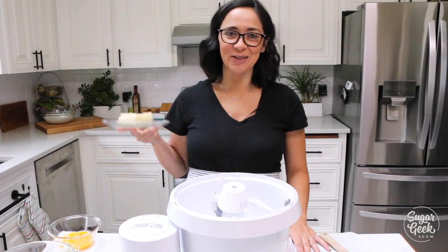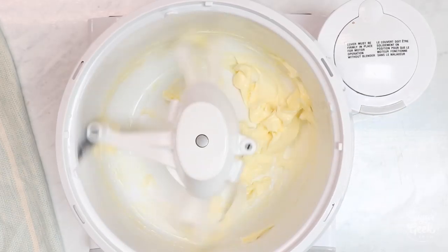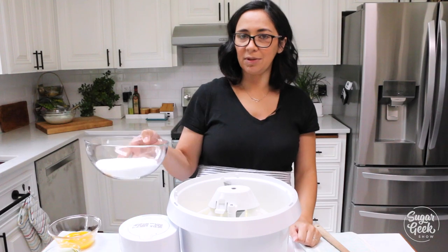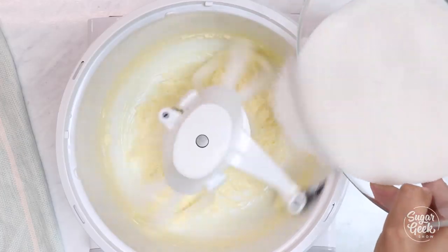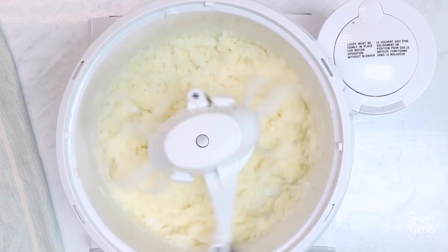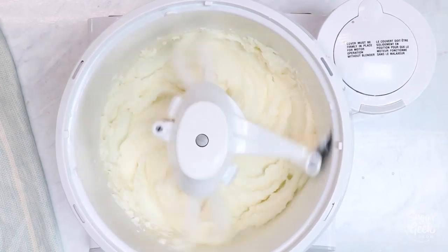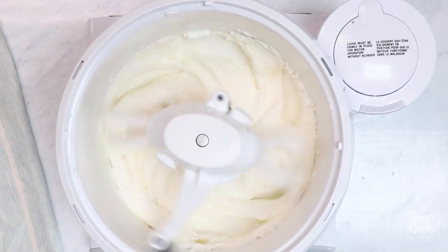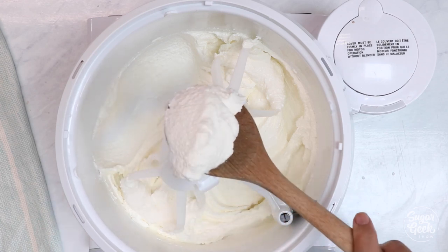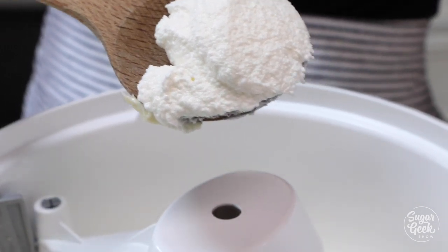Now that our egg whites are whipped, we're going to start making our batter. Good cake starts with butter — into the mixer and we're going to cream that. I'm using my new Bosch mixer but if you're using a KitchenAid it's still totally the same process. Now I'm going to start sprinkling in my sugar — don't just dump it in there because you'll get clumps, and nobody wants clumpy coconut cake. I'm mixing on speed one on my Bosch, which would be like two or three on a KitchenAid. Now I'm going to add in my oil and let this mix until it is white and fluffy. This is what we're looking for — nice white and fluffy. This gives the coconut cake its super light texture so don't skip it.